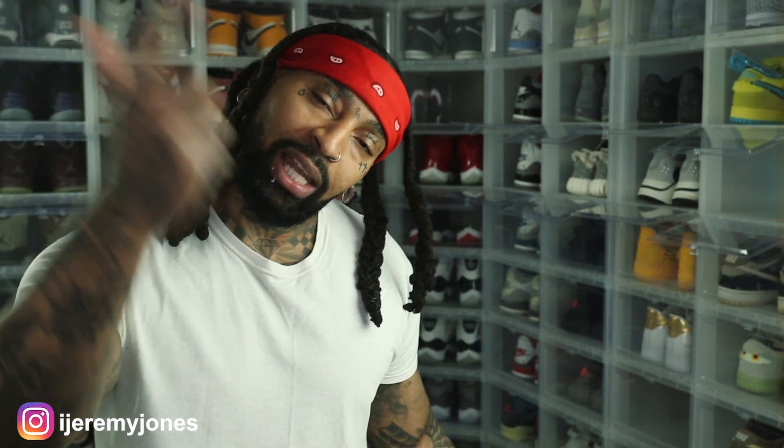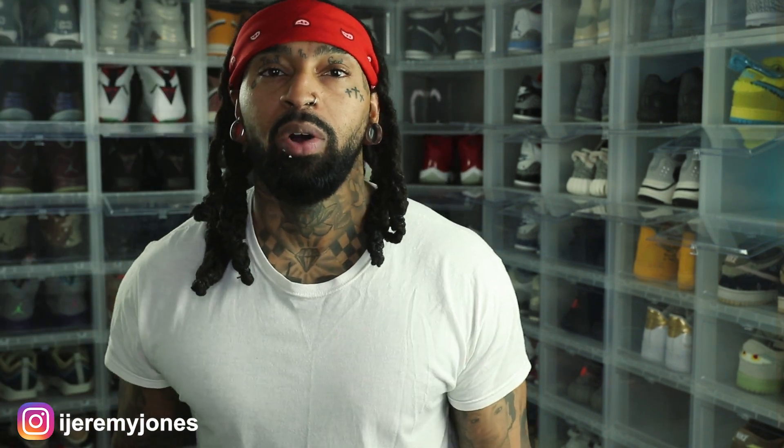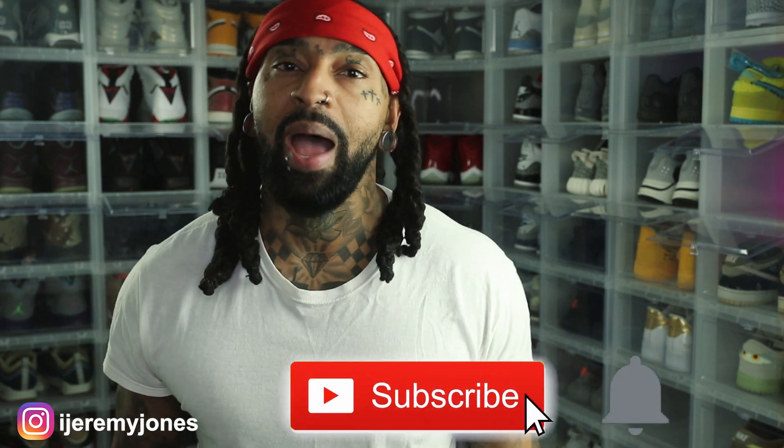All right, I'm back with another video. Before I get too deep into this, y'all already know what to do — go ahead and hit that like button. It really helps the channel out. And if you're new, consider subscribing. I make content about sneakers.